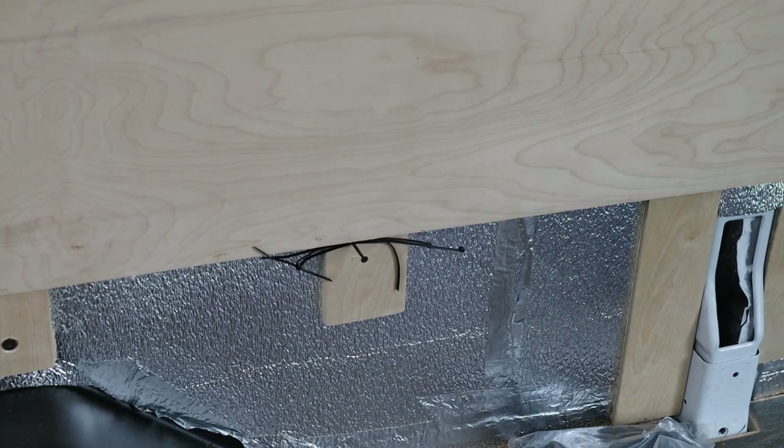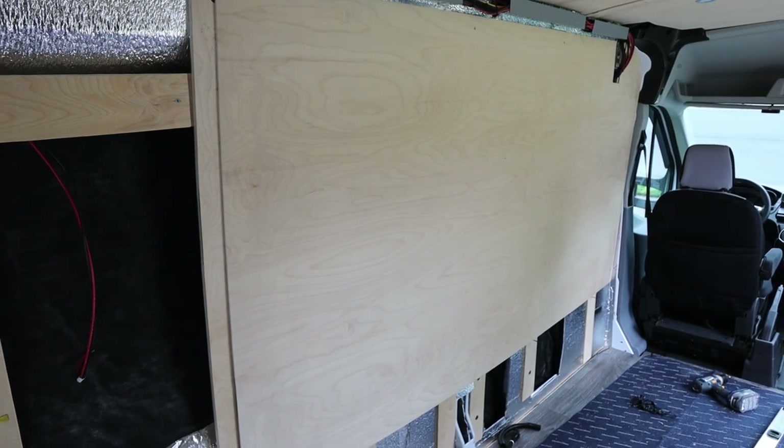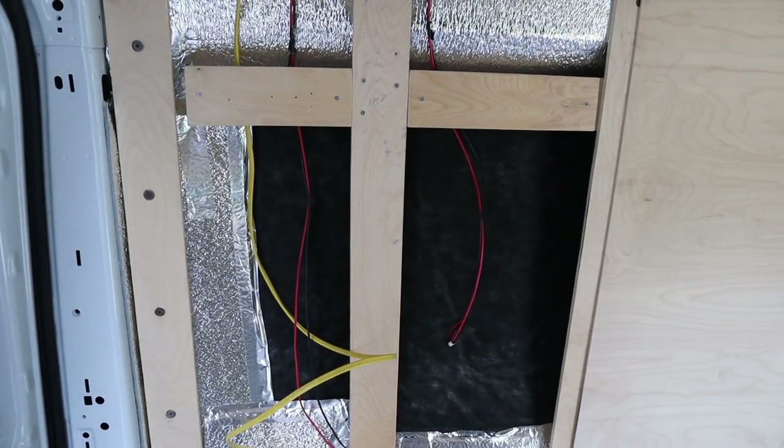Now I'm going to mark where my screw holes would be for the studs and try to mark where the opening is for my cables at the bottom, and generally mark it up so when I put it back up I'll know where to screw, where all my cables are, and I won't screw into anything I'm not supposed to. Successfully fitted the first sheet of plywood.